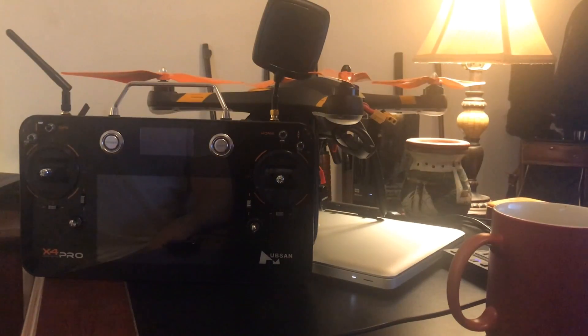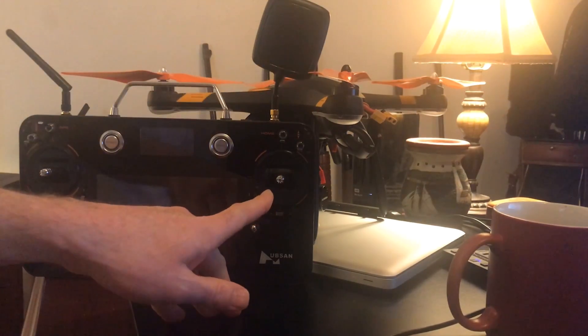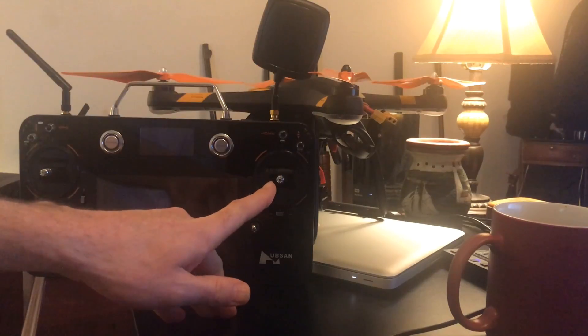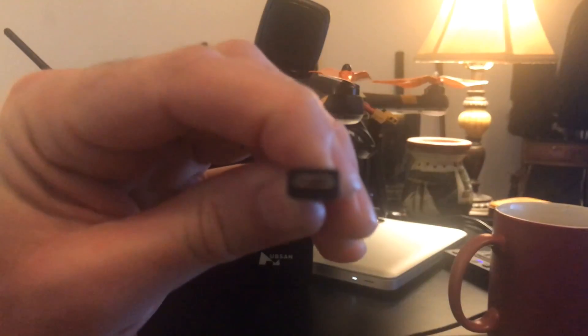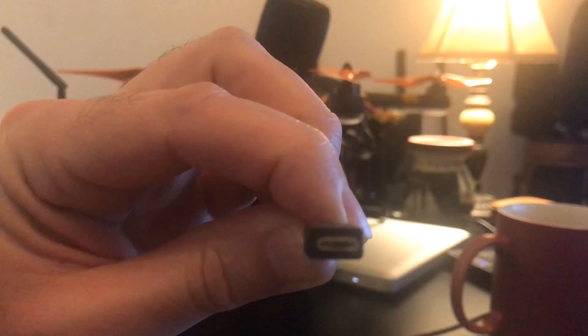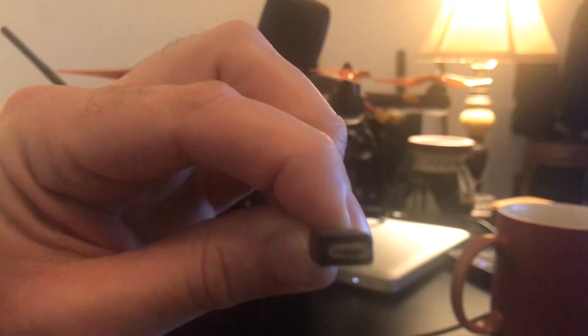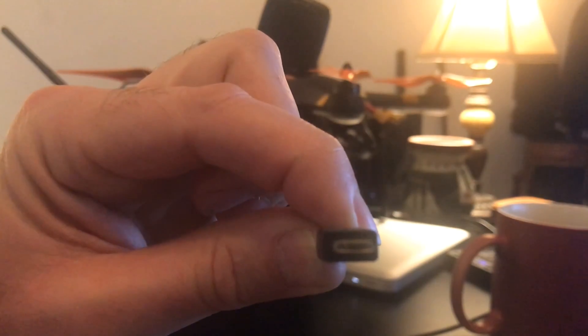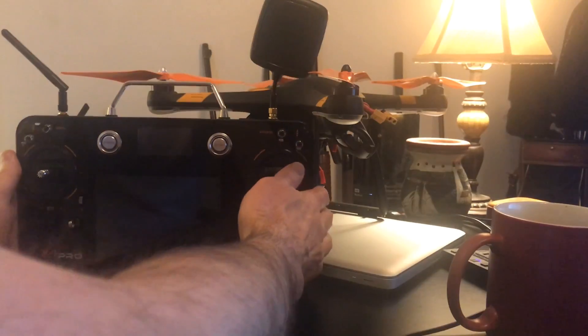When you do your update, please charge your batteries. Have a good fresh battery in your TX and charged battery in your quad. And the other thing you'll need is the micro USB cable — this comes with your quad. They're pretty common, so just grab yourself one. For the 109, this is the only cable you'll need for all your upgrades. So first we're going to do the FC.